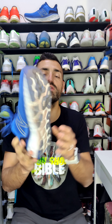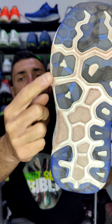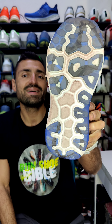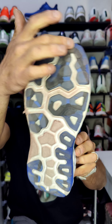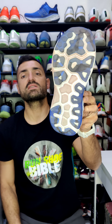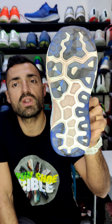Now the outsole — I'm a bit worried. As you can see, after 50 kilometers I already have some wear showing here, though I think it's just the first phase of wear fading in. I'm expecting this outsole to last over 600 kilometers, so I hope it holds up.